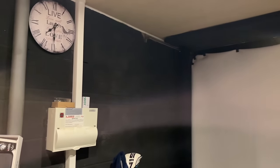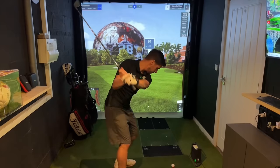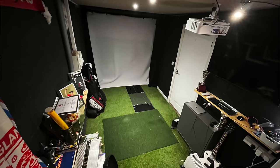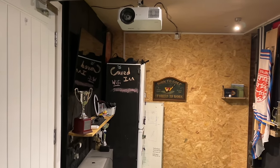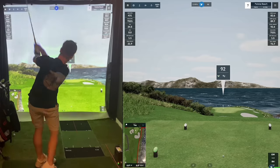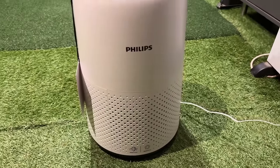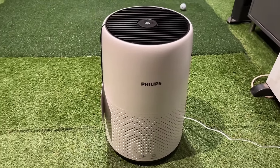Before my number one mistake, I want to highlight one problem I've never heard anybody else talk about. I built this golf simulator in a very small garage with no windows. You'd be forgiven for thinking no windows is a good thing for projector image quality — and it's true — but because I can be in here for hours at a time, the lack of ventilation in such a small space becomes quite uncomfortable and not very good for the lungs. I've had to buy an air filtering unit, so if you're building a sim room, definitely consider getting some ventilation.